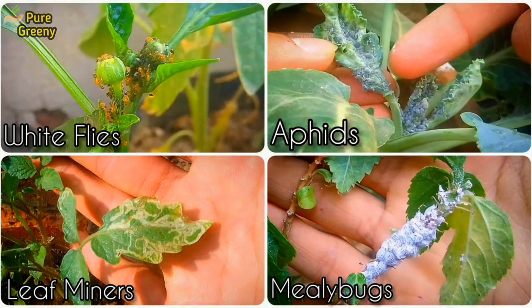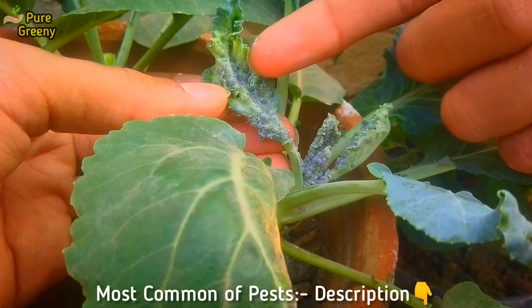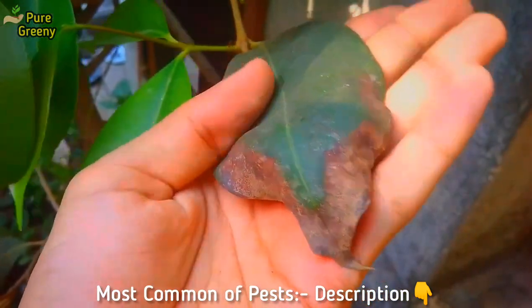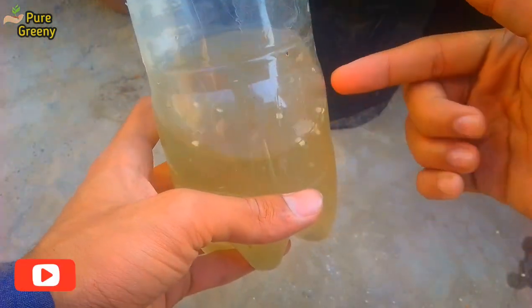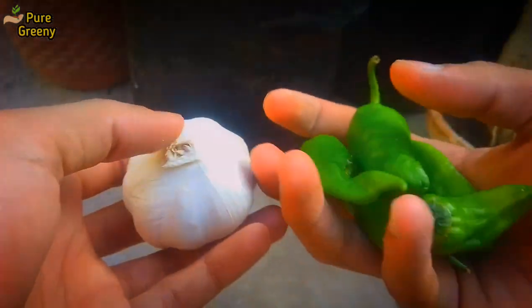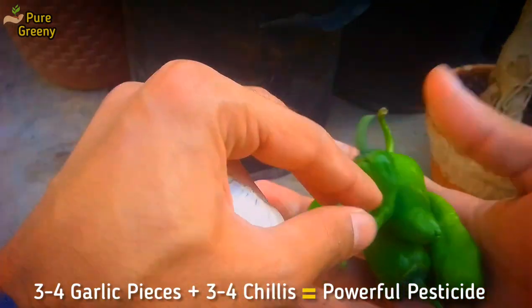A detailed video is added in the description box and I button that describes all about the most common types of pests and their controls. You should check that out — it helps you a lot to understand the exact problem. Now let's know about the organic ingredients that we will use to make this organic pesticide.